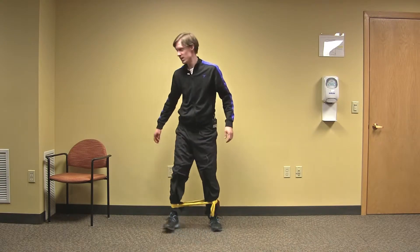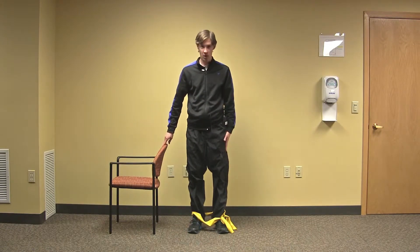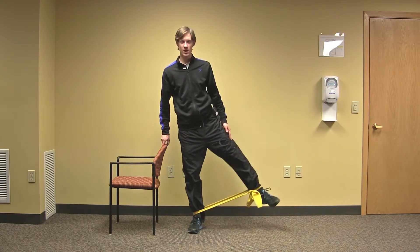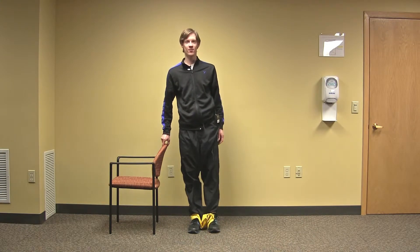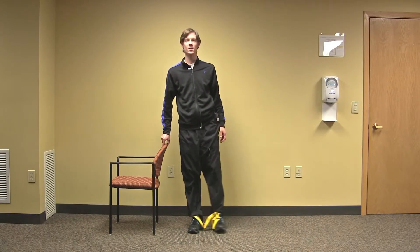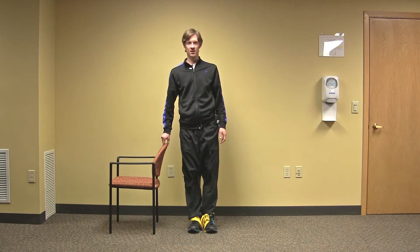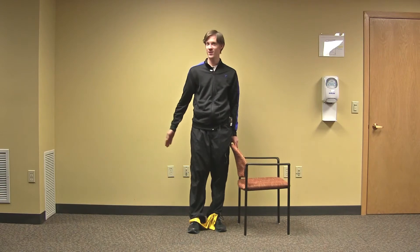If you need a chair for support, that's fine to use. Then we're going to kick out with one leg — one, two, three, four, five, six, seven, eight, nine, ten. Then you can move the chair around and do it on the other side.